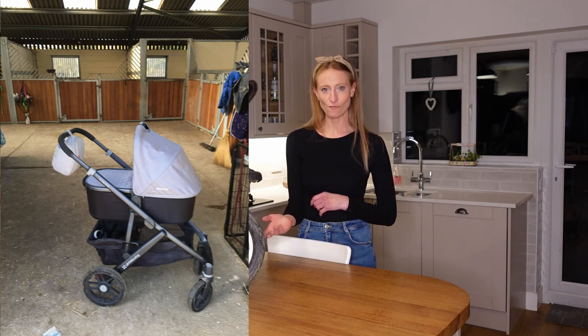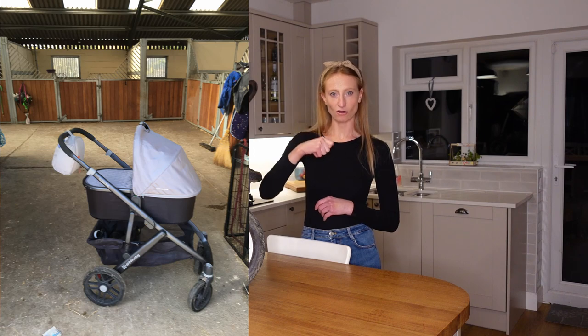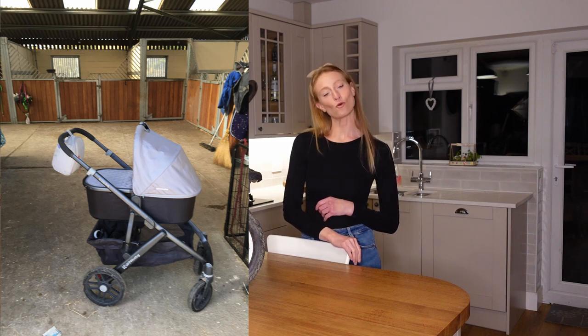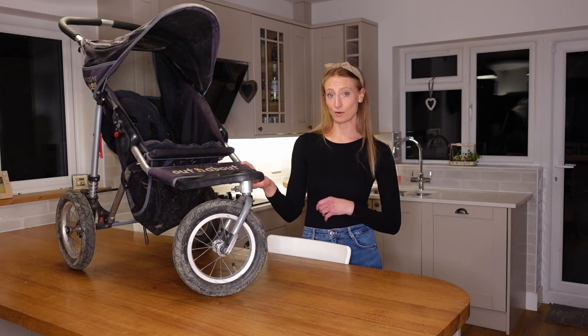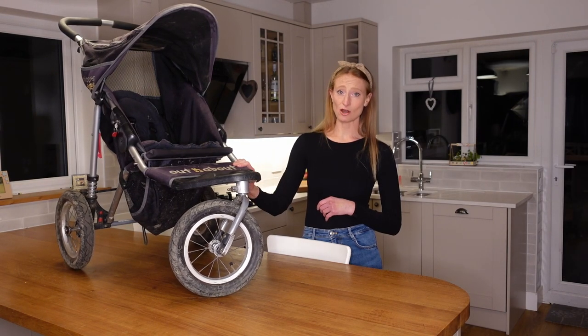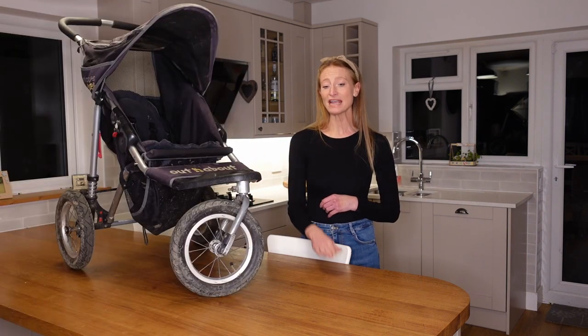I ended up going for an Uppababy, which I loved — it was really nice — but it just didn't suit my lifestyle. It was perfect for coffee shops, going to town, shopping, but I don't do that very much. The wheels on the Uppababy are a proper hard buggy wheel, so there's not much suspension to give the baby a smooth ride. When I was going on dog walks, off-road, or on bridle paths, it was a really bumpy ride for the children. After a couple of months I sourced this Out and About secondhand for about £80, and we've now used it for about four years and it's still got so much life in it.